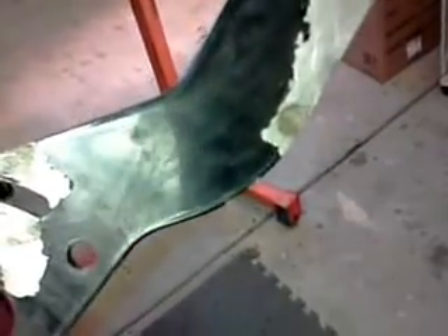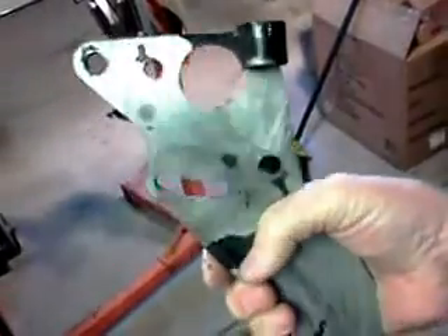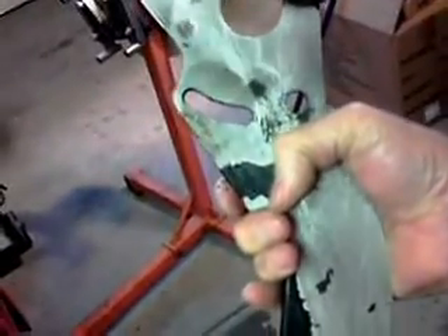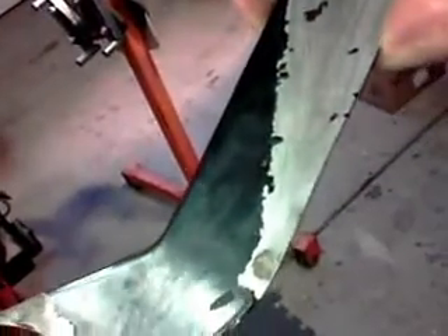I decided to take the heat gun and warm it up a little bit and try to scrape it off. What I found was that doesn't work too well — it got hot but it really wasn't releasing the bad powder coat.